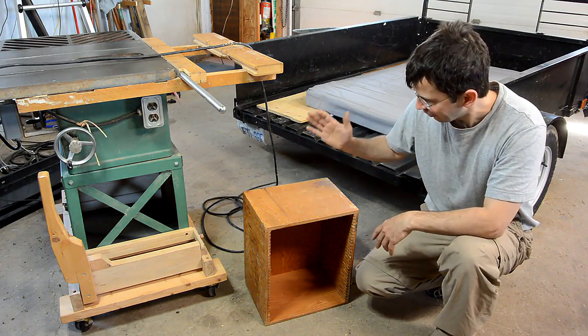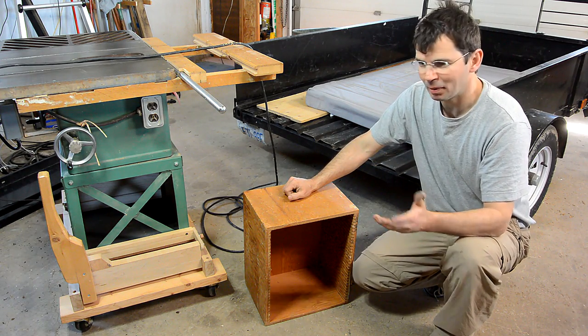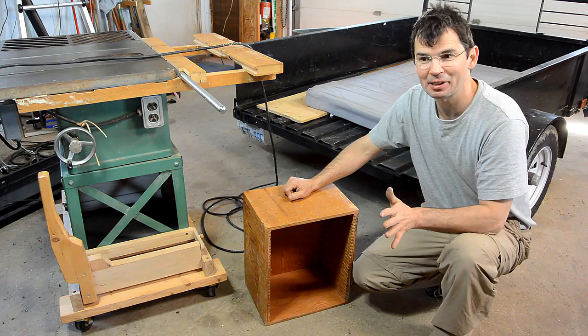A few years ago a friend gave me ten of these boxes and I didn't really have a use for them, but they've come in handy so many times since then.